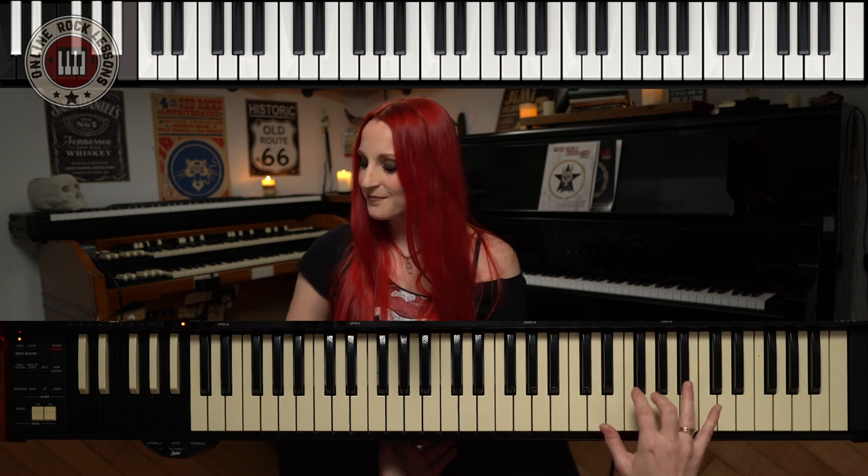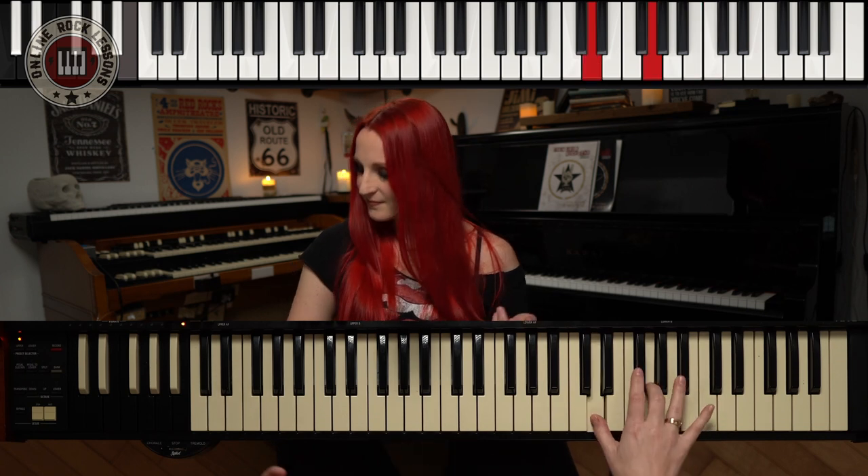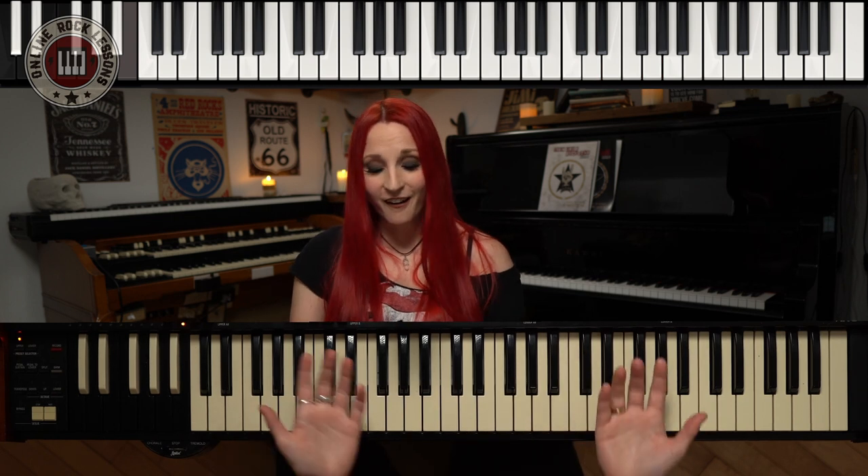So basically, it's all inverted fifths, and this is why it sounds so good. It's so amazing. Another song that uses the same thing is Perfect Strangers — it's all inverted fifths. This is on the minor pentatonic scale. So we have D, A, C and G, F, C — again, all inverted fifths.